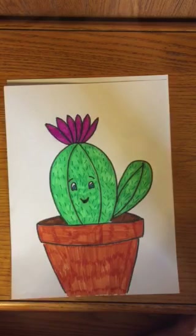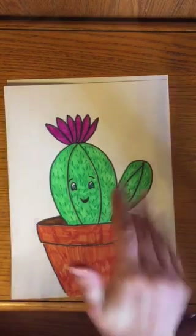I can't wait to draw with you guys again next week. Hope you're having a great time at home — until next week, guys. Bye!